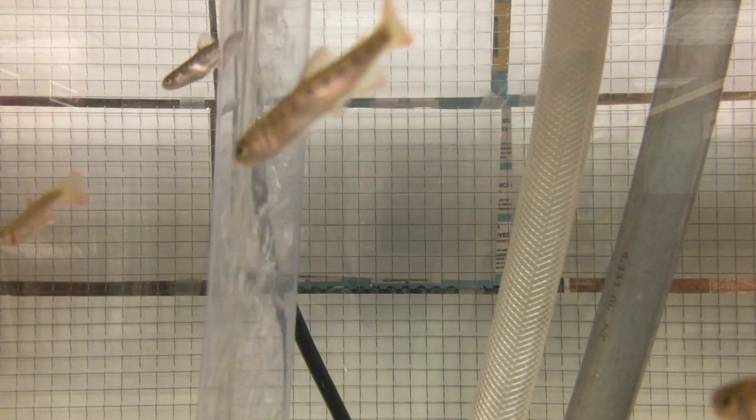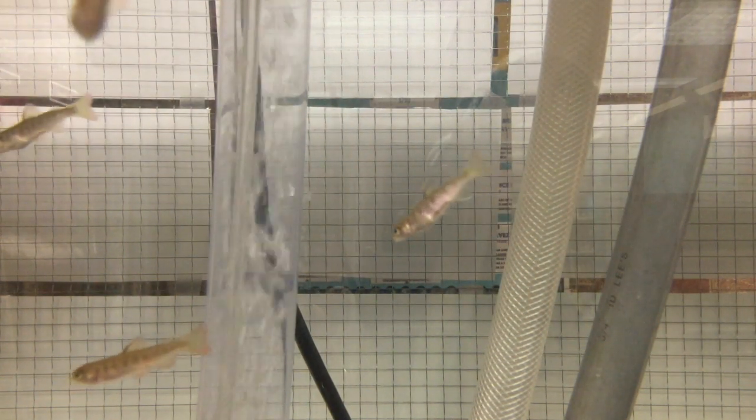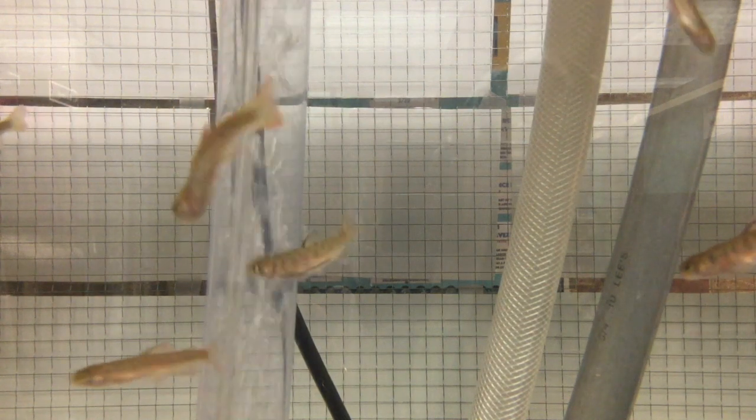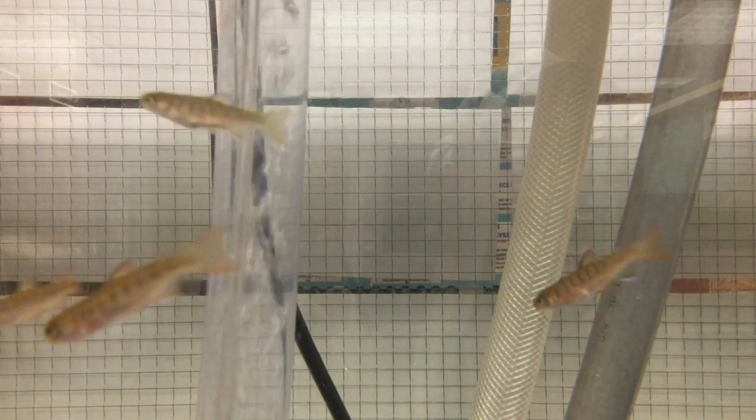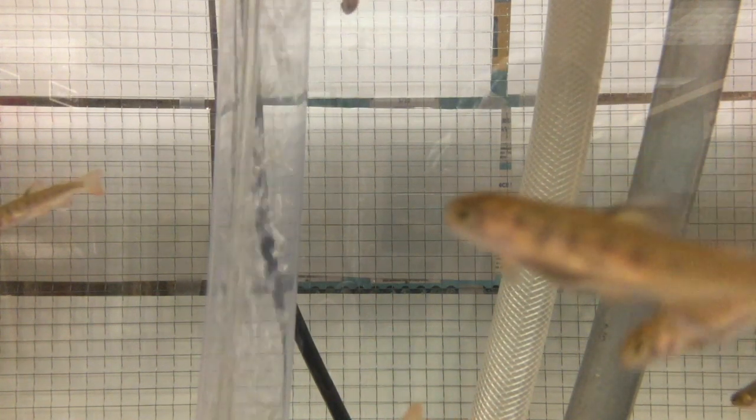Now our baby salmon have been very healthy. We have only lost one baby salmon out of 250. You can see that we have been doing a really good job feeding them and keeping the water clean and keeping the water at 48 degrees. When I bring them down to the creek at Grace Cole Park, the water temperature there will be again close to 48 degrees, which is just perfect for them. So they will feel right at home when I pour them into the cold water at Grace Cole Park.